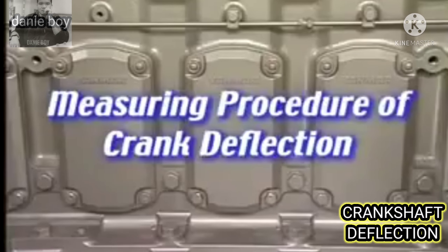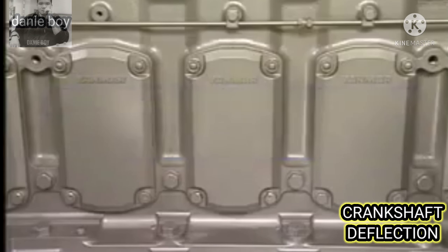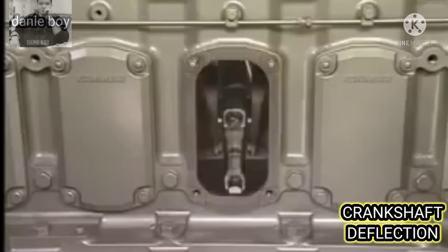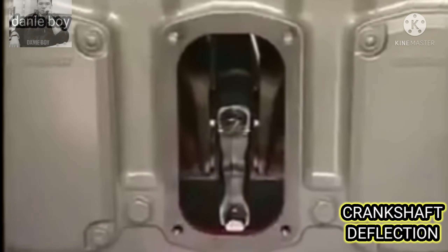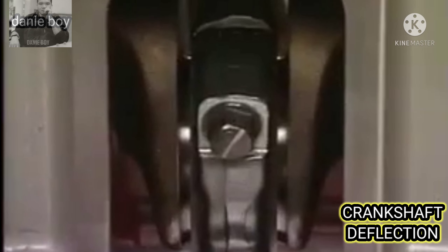I'll explain the measuring procedure of crankshaft deflection when overhauling the main bearing or when running the engine every 2,000 to 2,500 hours. If the crankshaft deflection enlarges excessively, the crankshaft may be broken and may result in an accident. Consequently, periodically measure the crankshaft deflection.